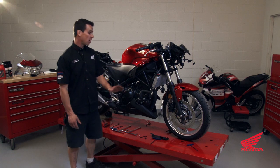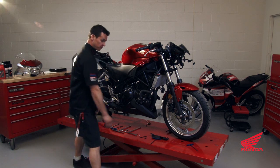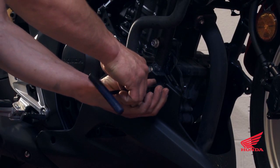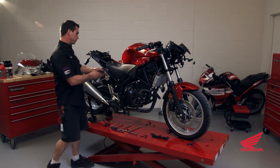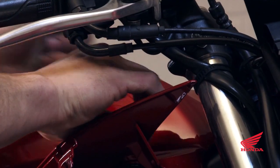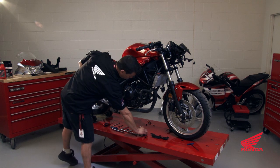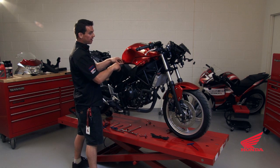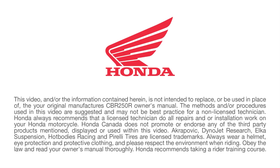The front fairing has been removed; now we'll move on to the lower fairing — four fasteners are holding that on, two on each side — then move on to the sides and the fuel tank. The sides have three fasteners; we'll remove those. Make sure to put these fasteners in a safe spot because we'll need them when putting the race bike back together. There's another clip in behind each panel, and the side panels come off.